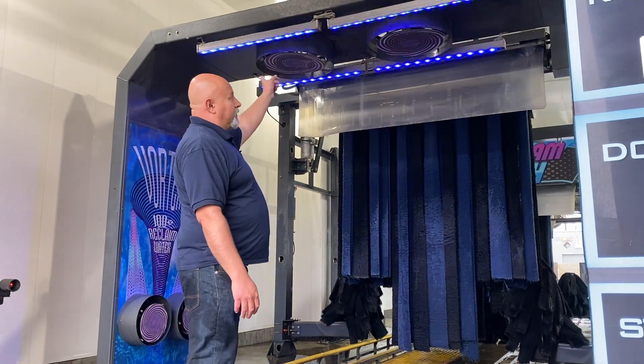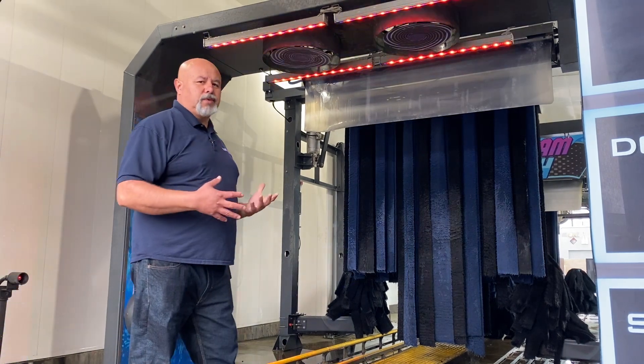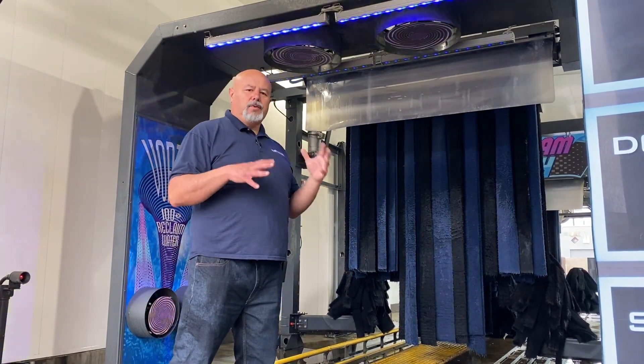The arch itself is equipped with four LED lights. These are multicolored lights. They give you that nice, really flashy effect when the water's going.